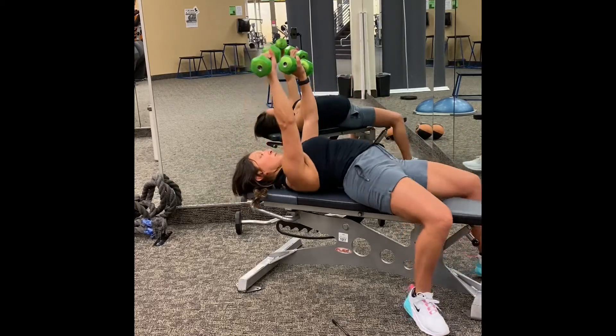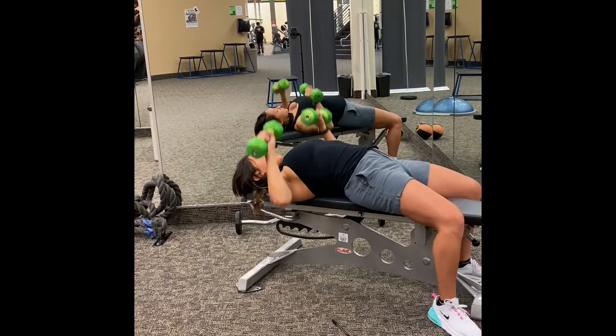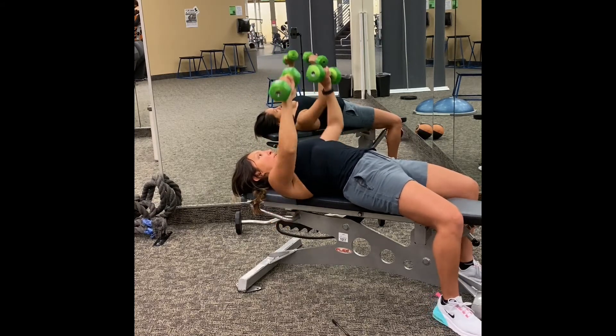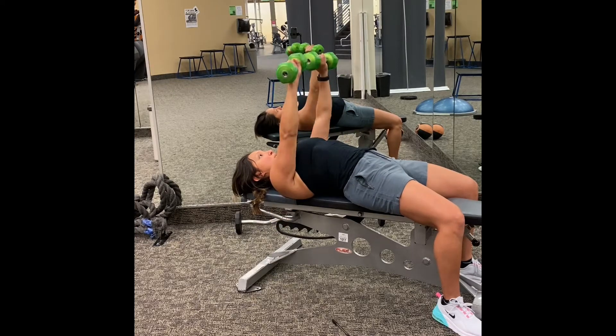Here is a flat bench press. You want to make sure your shoulder blades are nice and tucked under you — this is shoulder retraction. You're inhaling at the bottom and exhaling at the top.